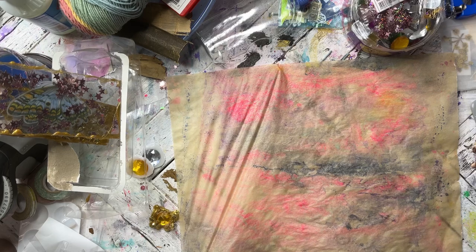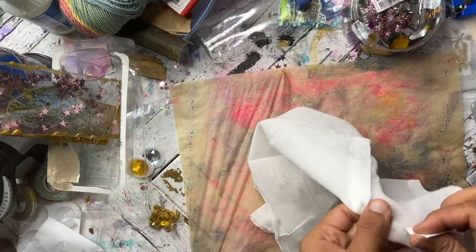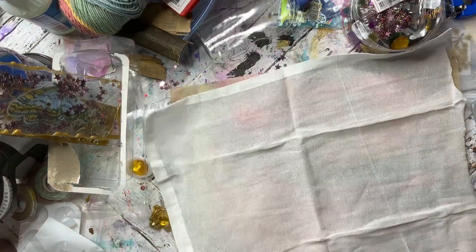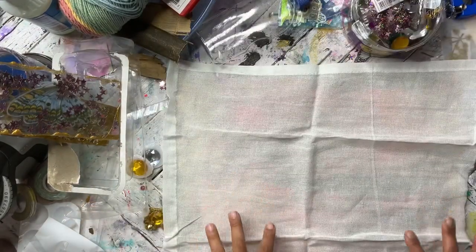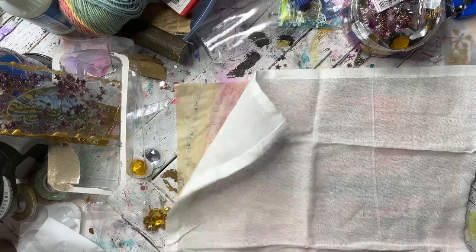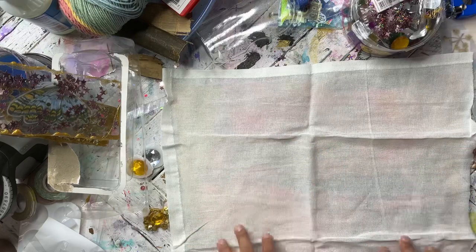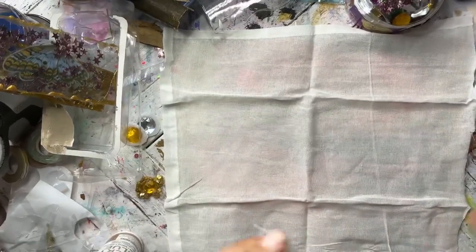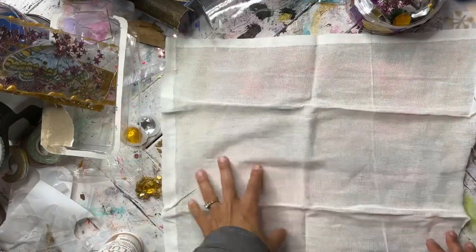The fabric I'm using are these very, very thin cotton napkins that I get at the dollar store. They're really big and I cut them into four pieces. They're very thin and great for dyeing and doing stuff like this for journal covers or for embellishments. Their white fabrics are really great for dyeing. It's $1.25, it's bigger than a fat quarter, you get a lot of fabric, and it's great for this type of project.